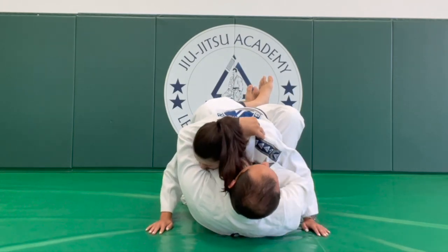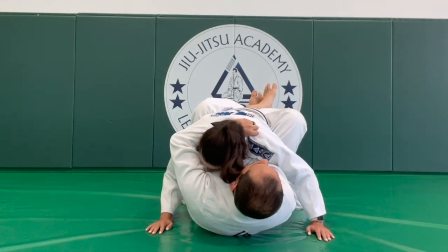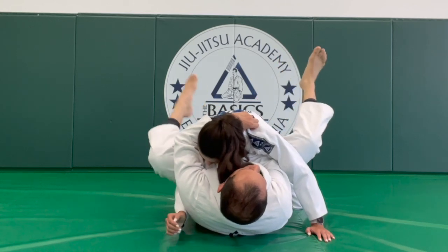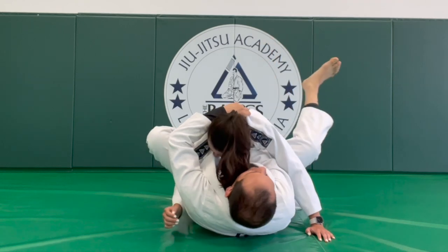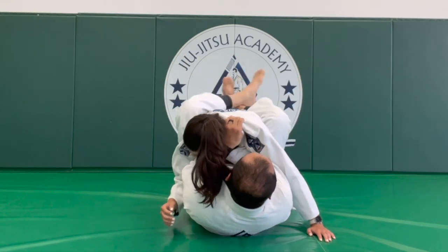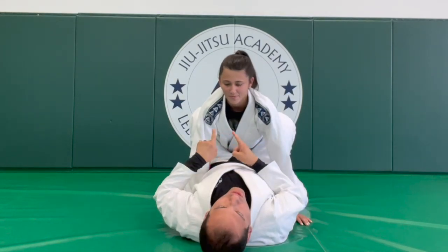Insert the thumb, bring the second hand deep — now you have the choke set up. The guy at this point is not feeling anything. Do you feel the choke? No. It's very unassuming; he doesn't feel like anything is going to happen. But you put the foot on the hip right here — my left foot on the hip. I get the angle, and as I get the angle, my elbow loops, and now the guy feels the choke. I cross my legs and use my chest to open and put the pressure on the neck.